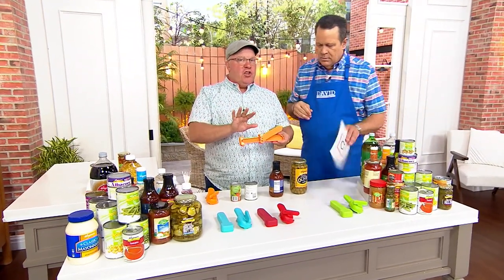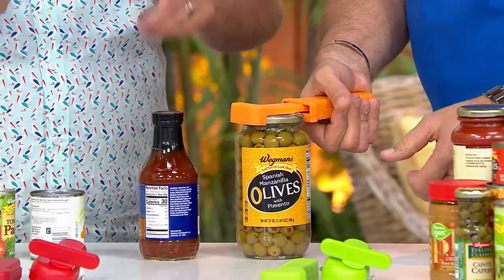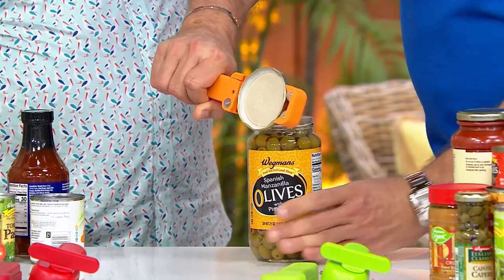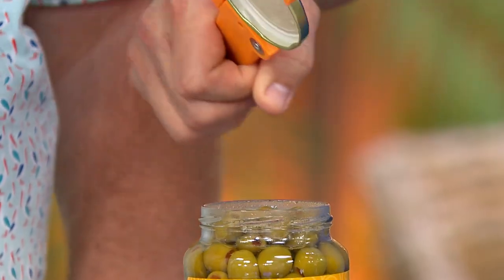We introduced this jar opener last year. So the idea — push it in, now squeeze to lock it. There's the leverage. And now I can open a big size jar. You notice how much vacuum was on there when he pulled it — that leverage gives you that vacuum. So when you open it, it's releasing what the factory put in there.